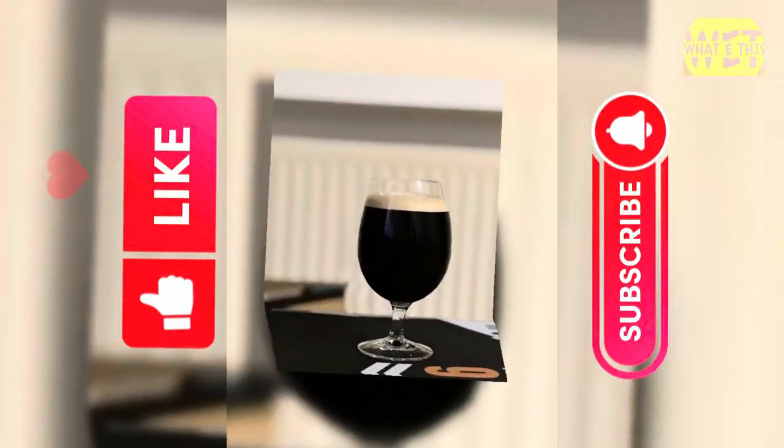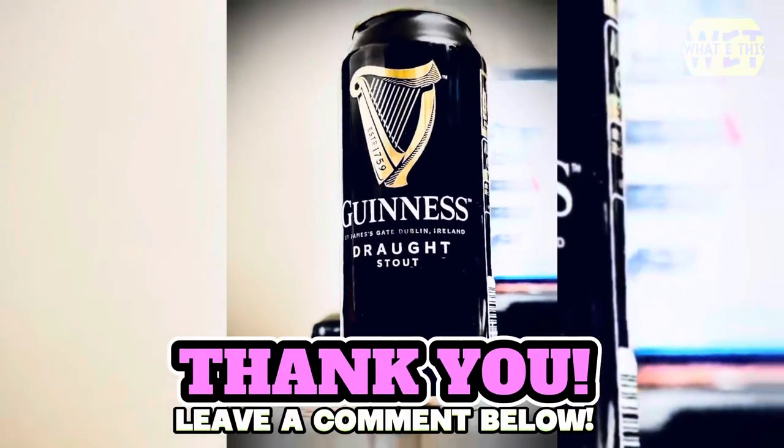Thanks for watching the video. If you like it, comment and subscribe to our channel. See you in the next video. Bye!